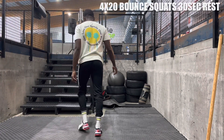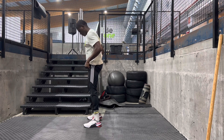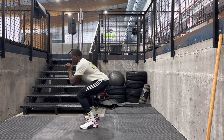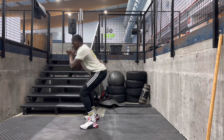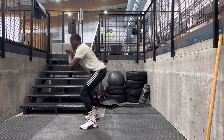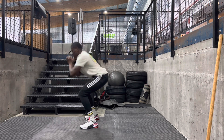Hey family, today we'll be doing four sets of 20 bounce squats, resting for 30 seconds between sets. After you do the first 20, you rest for 30 seconds, then do the second, third, and fourth one. You're just doing quarter squats and bouncing.